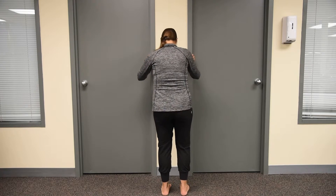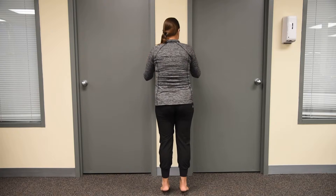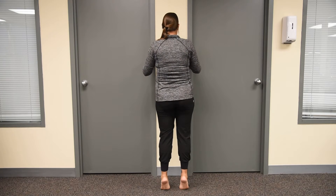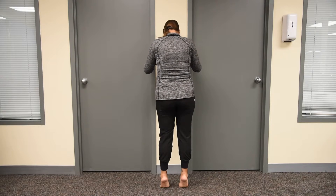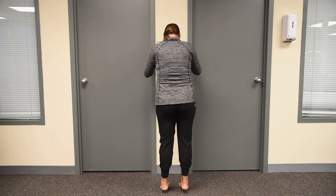So you're going to anchor yourself onto a wall, hold on to the wall. You're going to go up onto your toes and then come down nice and slow. Up onto your toes and then lower down nice and slow.